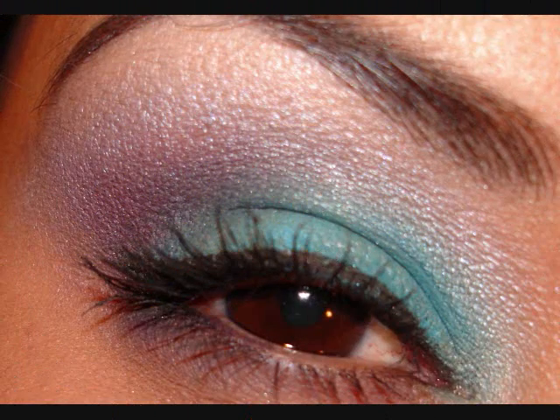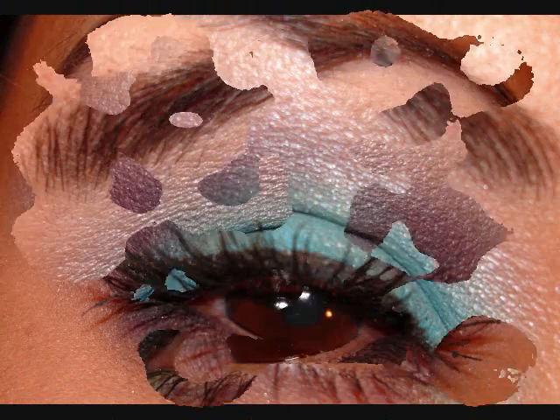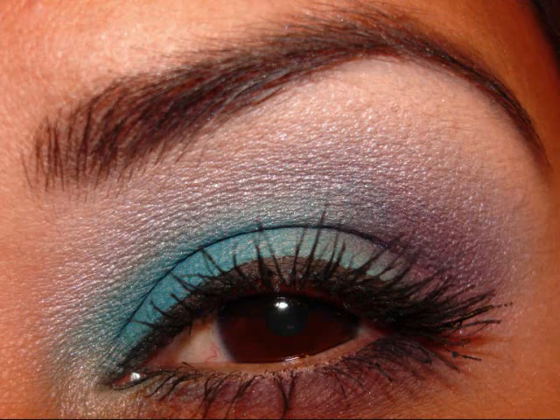That completes the look. I'll post pictures so you can see more detail. Thanks for watching — I'll talk to you guys later. Don't forget to comment, rate, and subscribe. Bye!